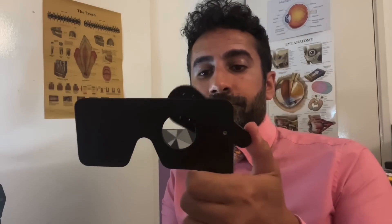Just tilt the head back — let's go to look inside the nose. Let's check vision. I have to cover one eye.